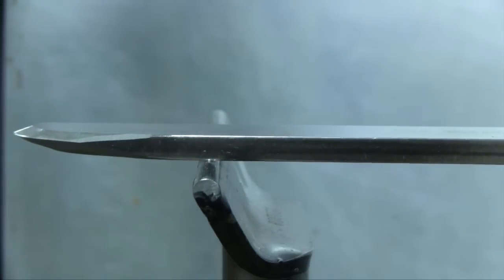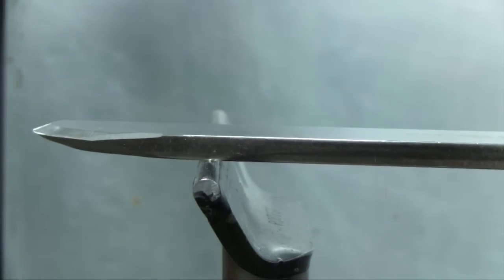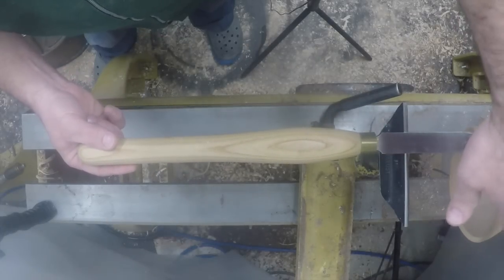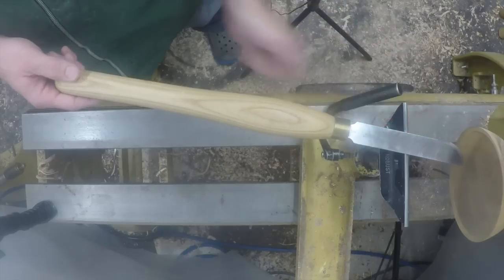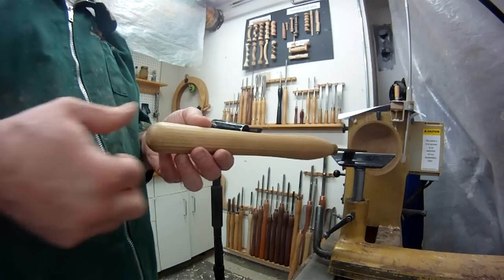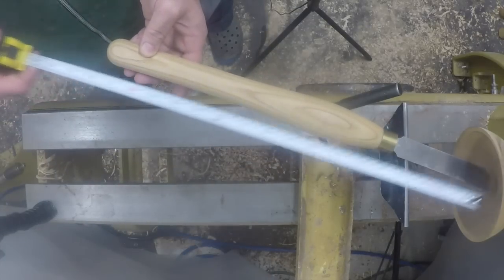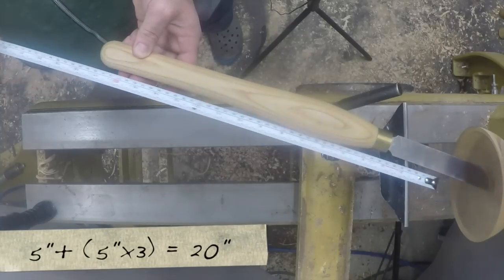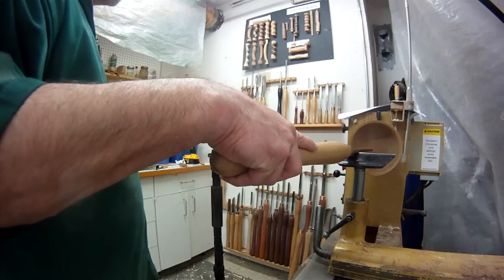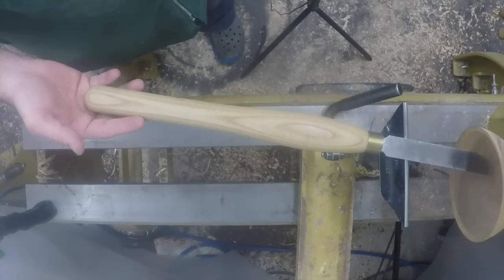Finally, negative rake scrapers. The negative rake causes the tool to absorb almost no force from the wood - so little in fact that you can actually negative rake scrape directly into end grain without any problems. Because I absorb so little energy, I can go the other direction as far as ratio is concerned. Stuart Batty uses 3 to 1 with negative rake scrapers. So with a 20-inch overall tool I can go 5 inches over the tool rest and still have 15 inches on the handle side without a leverage problem. In actuality with a negative rake scraper this far over the tool rest, you're probably going to get vibration problems long before leverage problems.